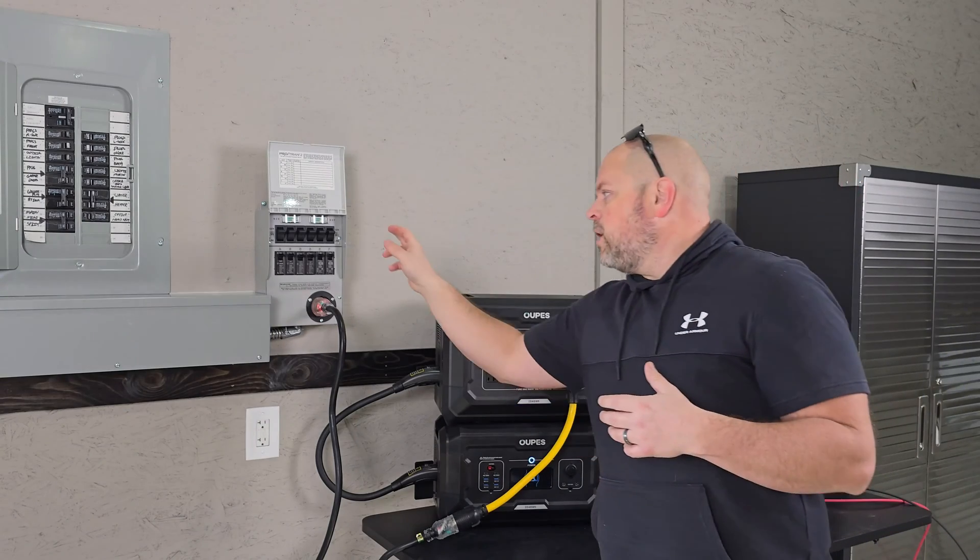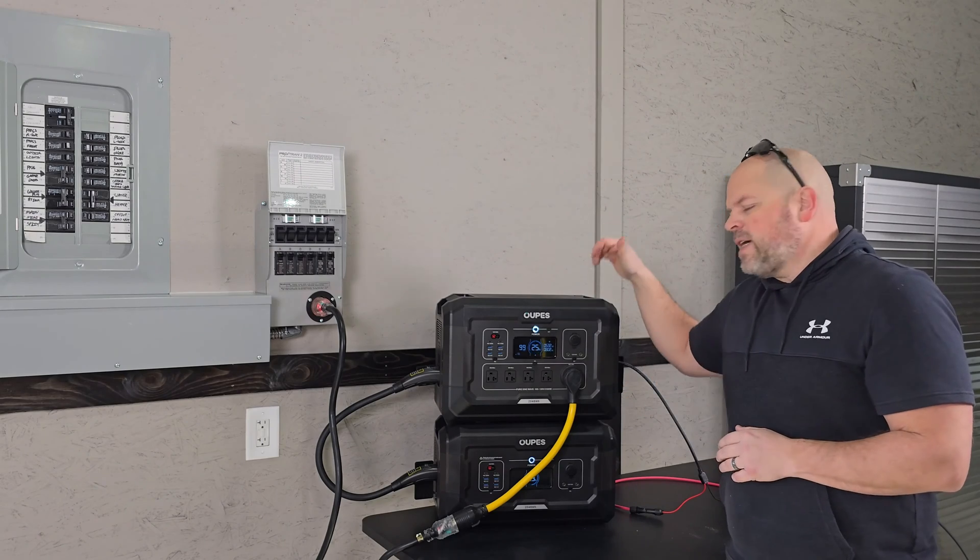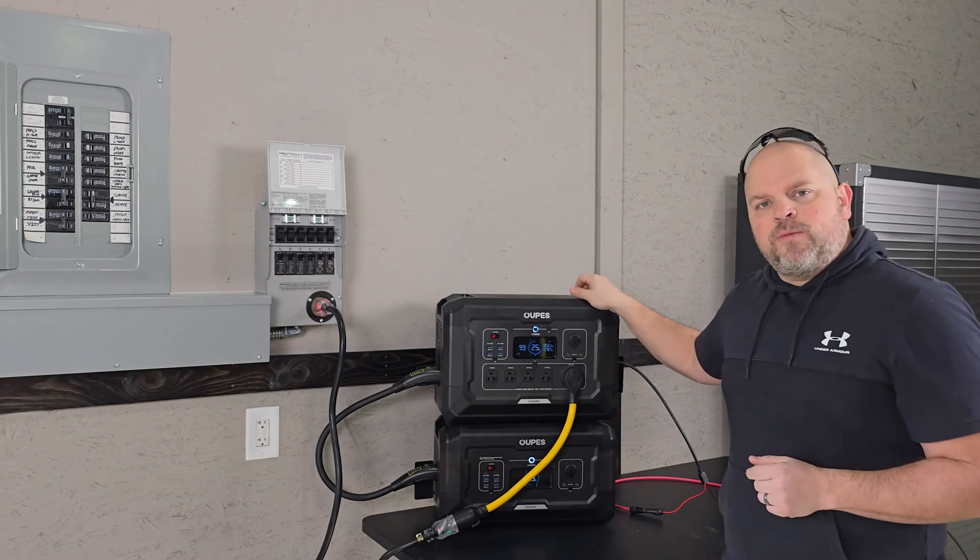In this video, I'm going to show you how I installed a transfer switch into my electrical panel, and now I'm powering my entire shop from this Opus Mega 2 power station.